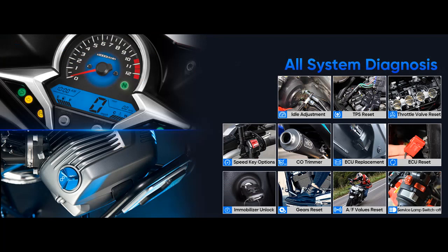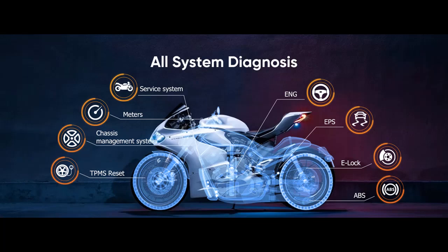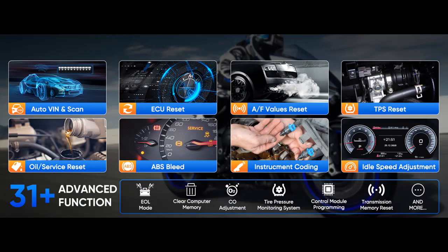The Oil Lamp Reset service works as follows: when the motorcycle reaches a certain mileage, an indicator light with a certain icon will be displayed on the dashboard to remind the user to perform maintenance. After maintenance is completed, the light will not go off automatically — it needs a certain method to clear it, which is resetting the oil light. The Ancel MT700 scan tool can reset your oil service light to complete this important maintenance and save you a trip to the dealer.